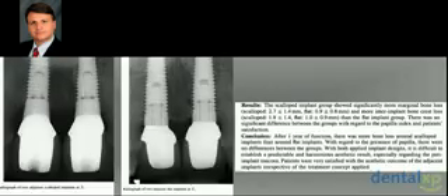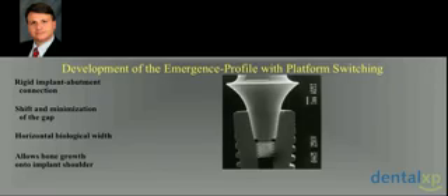We lose bone. The connections are almost similar. We have the scalloped implant here, and here the conventional implant design in the area of the crest. So we know that we lose more bone.